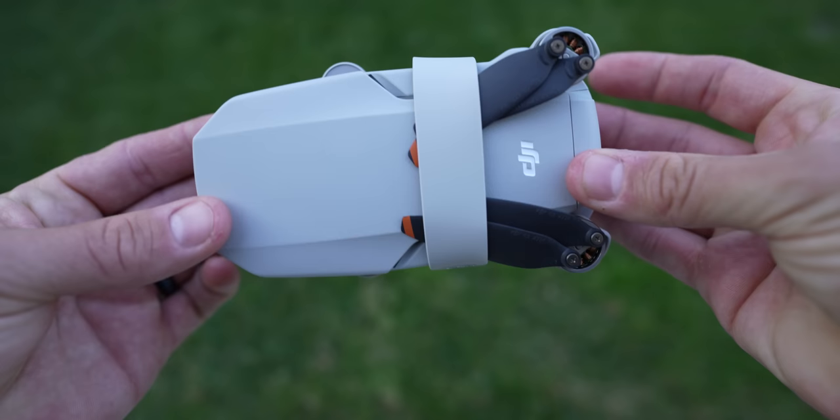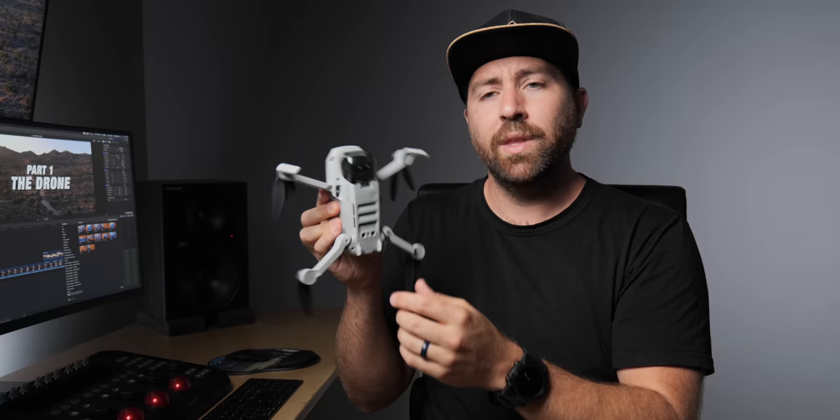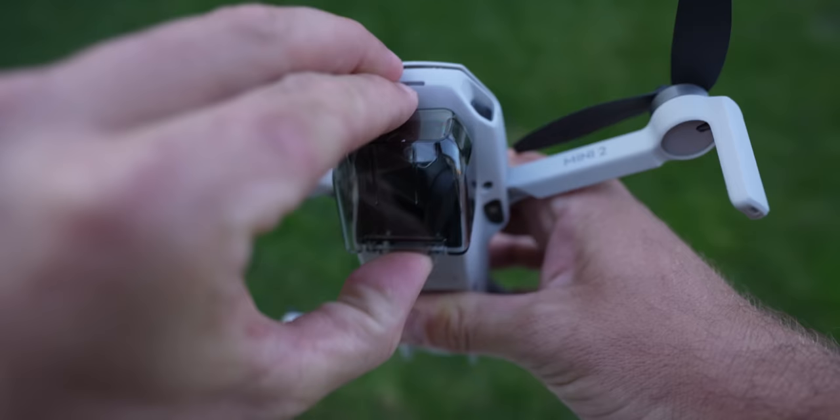When you first get the DJI Mini 2, it comes all packaged up with a strap around the drone that holds the propellers on the top and bottom. Take the strap off, then fold the drone out — front arms forward first, then back arms down second. There's also a gimbal guard to pop out and pull forward. Once unfolded, go through and remove all the stickers from the arms, body, battery compartment, and camera.